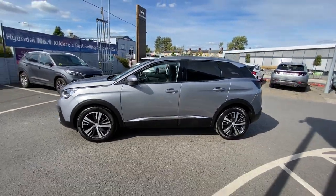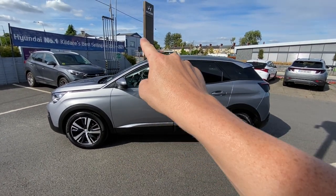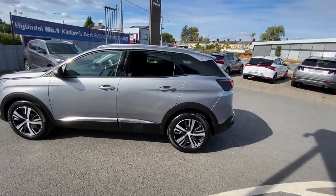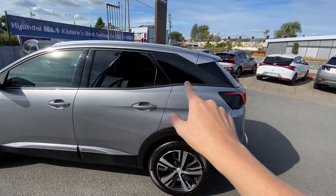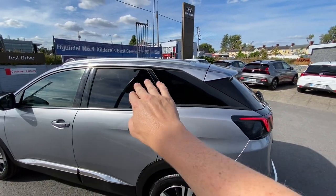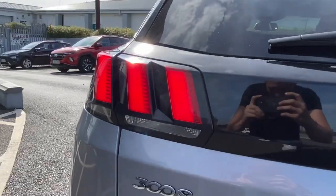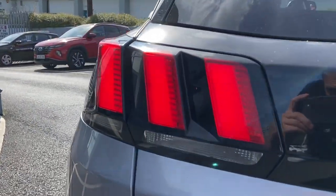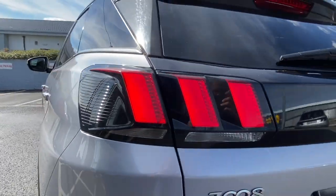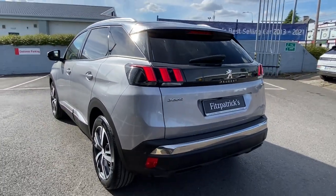Thinking about the chrome and brushed aluminium we saw on the front — there's more chrome continuing down the side, brushed aluminium roof rails along the top, and tinted glass along the windows. The C-pillar becomes black, seamlessly bringing the black trim around to the back. The taillights are super cool — they have those three almost tiger's claw style shapes, with a little bit of red on top that wraps around. Very chic looking.